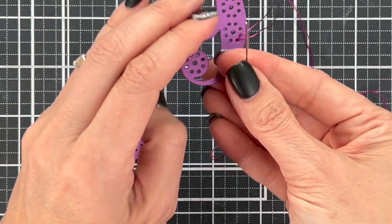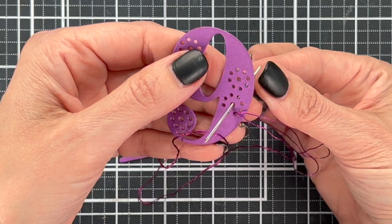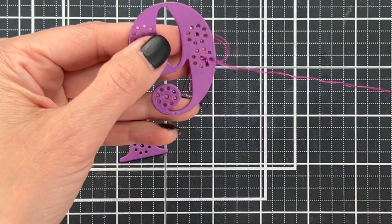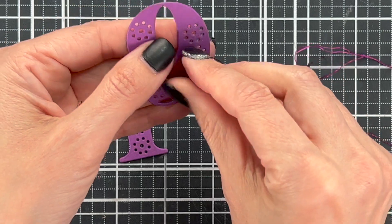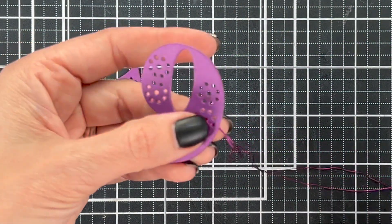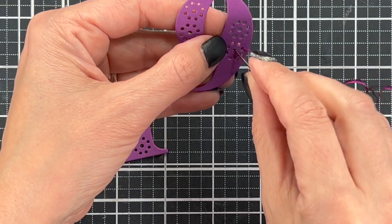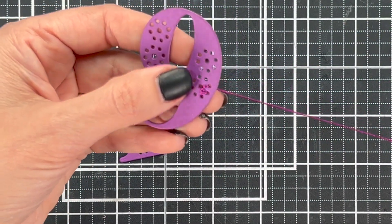I'm going to show you a couple loops, then I'll speed it up. You've got your holes — go through the middle and come back out through the next hole. There are lots of different stitching patterns you could do, but I like this design. It kind of looks like a flower, so I stitch from the outside into the center, all the way around the floret, and I keep all of mine the same on both numbers.